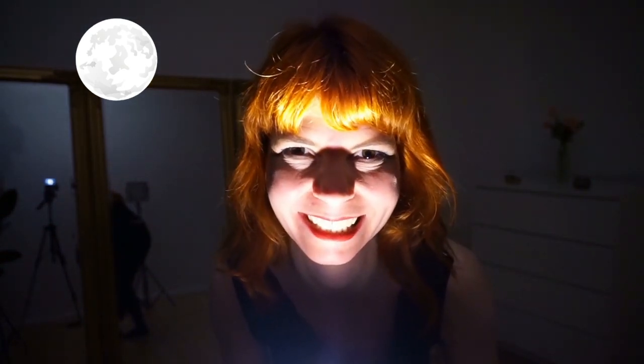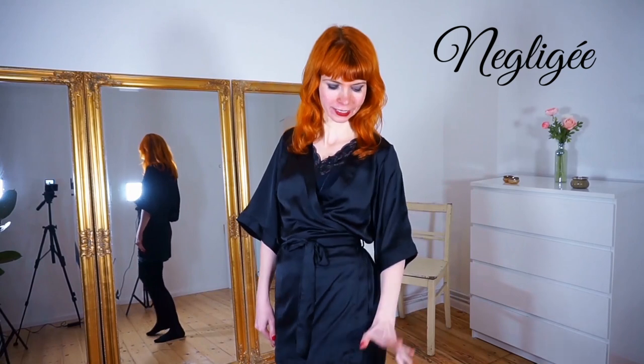Welcome to my Halloween special! Today we're going to be naughty and peel off our negligee. My name is Goldminka, I'm a burlesque performer and a belly dance teacher.